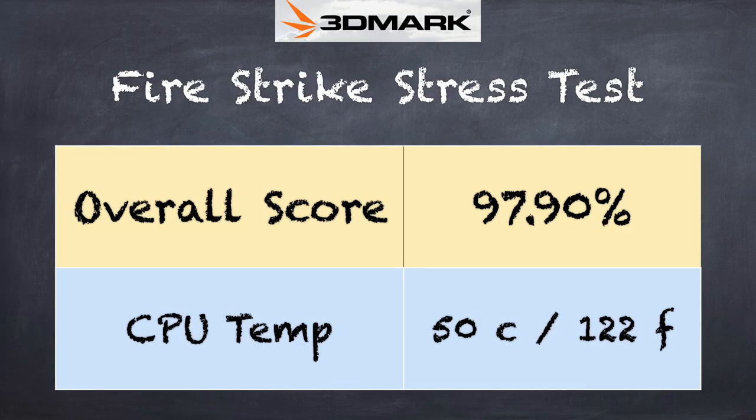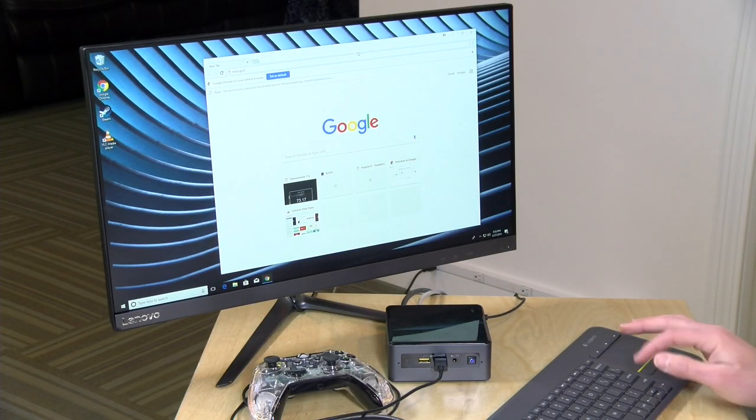I also tested the thermals to see how it does under load. It does have a fan that will kick on, but it's not very loud or distracting. We ran the 3DMark stress test to see how well it manages heat without being loud, and there we got a score of 97.90%, which is a passing grade. That indicates we're not likely to see performance degradation under load. If you're playing Dolphin for an hour or two, you shouldn't see any real drop-off in performance.